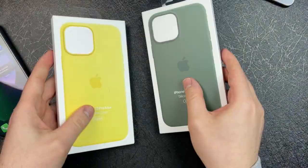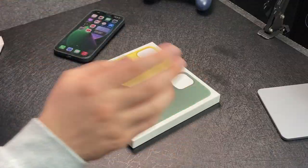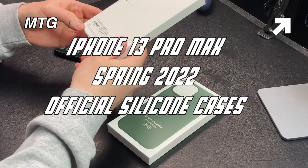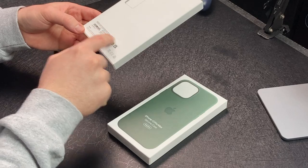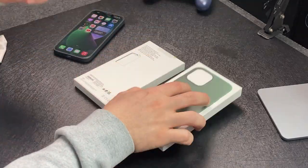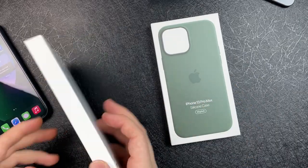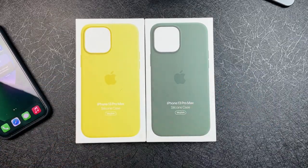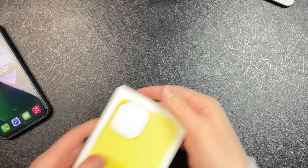They also dropped their spring cases. I did pick two of them up. Let's take a look at the colors — this one is Lemon Zest, and this green one is — I can't even read that — it's a green color that fits with the new greens unveiled for the iPhone 13 and 13 Pro. So without further delay, let's dive right in.